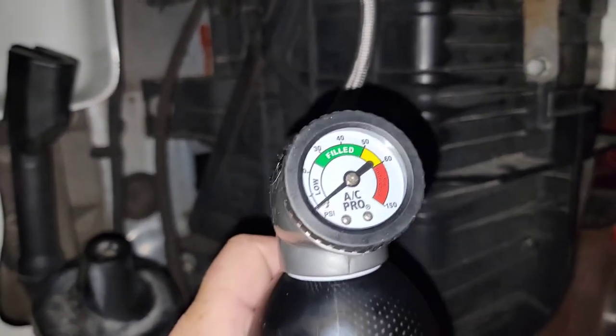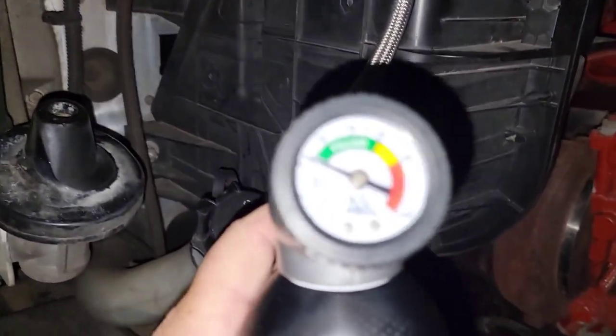Good news - it's starting to work. The compressor has kicked in. This is a small recharge, about 17 ounces.